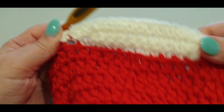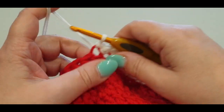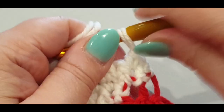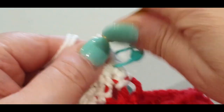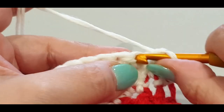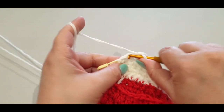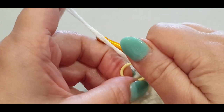Pretty easy really — you could just keep going! But we'll keep going together. Chain one, don't confuse anyone, flip your work. Skip the slip stitch, go into the first single crochet, pop your stitch marker in — single crochet across until you get to the stitch marker. One and off we go, two, three, and so on to fifteen.